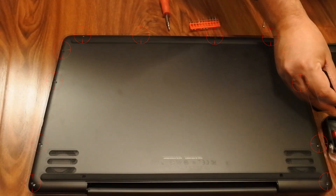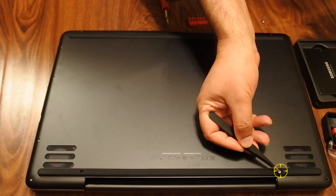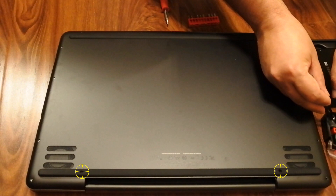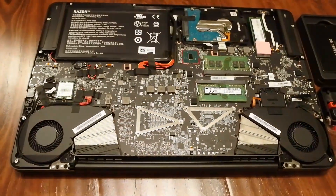You also have to pull this out from these two dots here — this is a strip which uses the regular Phillips 000 screwdriver. Once that comes out, let's see how it looks inside.